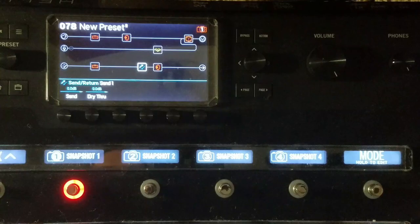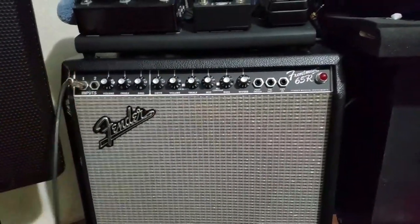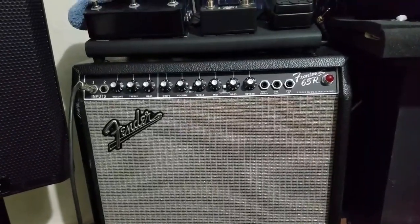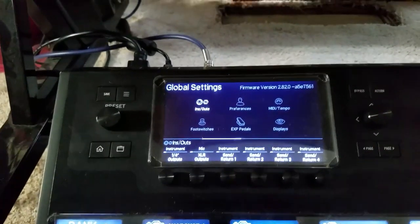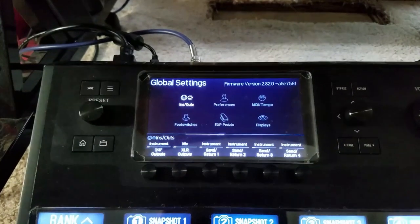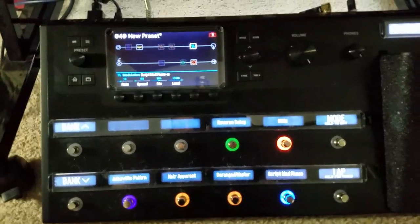If you want to use a physical guitar amp without an effects loop, you can plug one of the Helix's quarter inch outputs into the main input of your amp, but be sure to set that output to instrument level, as that is what the amplifier will be expecting. Be sure to have the main volume knob all the way up so as not to attenuate your signal. This way you can use the Helix like a pedalboard of effects.